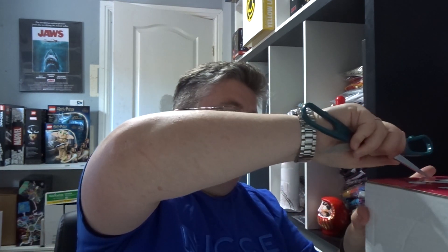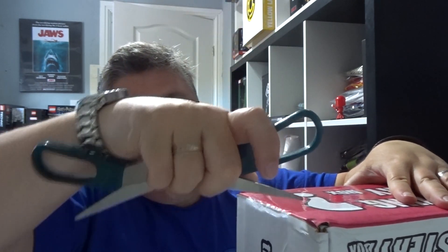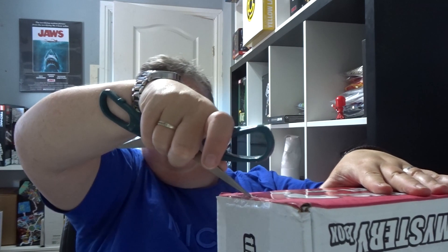Hi everyone, welcome back to jlian.co.uk. We've got an amazing mystery box for you today. I'm not sure which one it is until we get into it. OK, this is the Star Wars box.